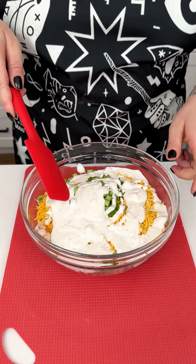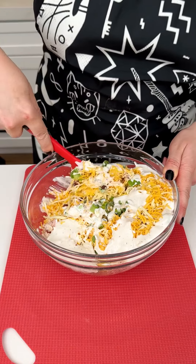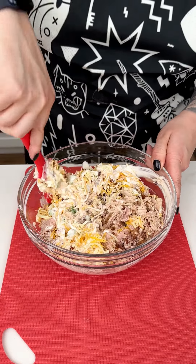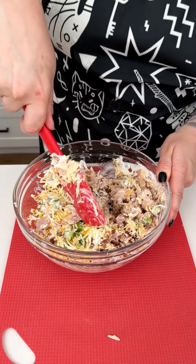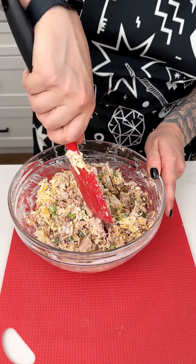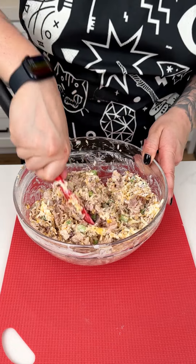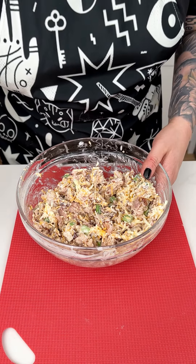Going in with about half a bottle of our ranch dressing right into the mixing bowl. I'm coming in with our spatula to give that a nice, thorough stir, making sure all the ranch is incorporated and covering the shredded chicken, bacon bits, cheese, and green onions. The ranch is going to act as our seasoning for this mixture as well. It's starting to get really incorporated - I want to make sure there aren't too-big chunks of chicken.